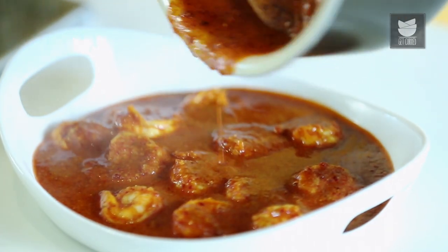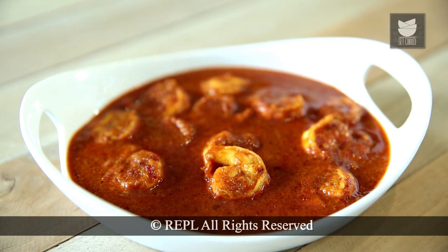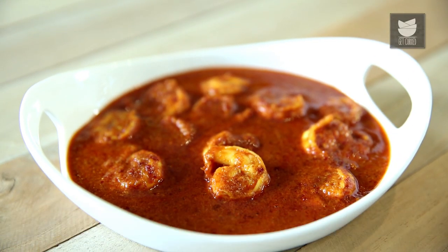This Khad Khadla has to be eaten with Varan, which is a Maharashtrian dal, and hot steamed rice. It's a perfect combination. You saw how easy it was to make this recipe. Instead of prawns, you can also use lobsters for this dish. Please try this recipe at home and let me know. I'll see you next time. Bye.